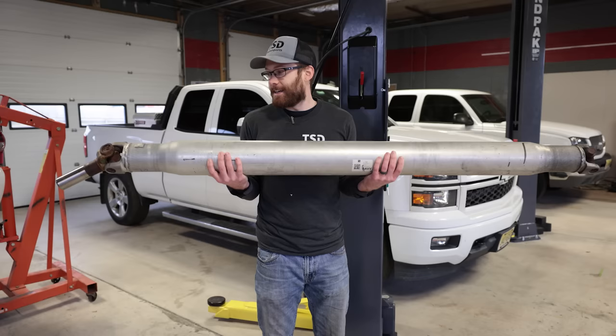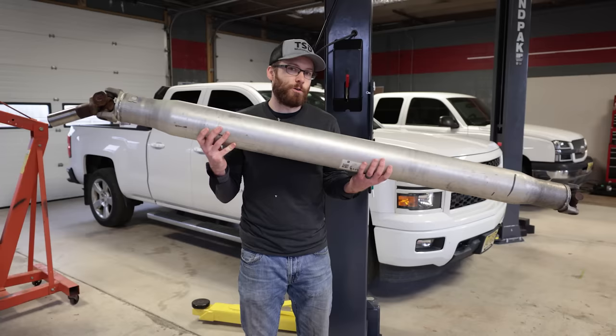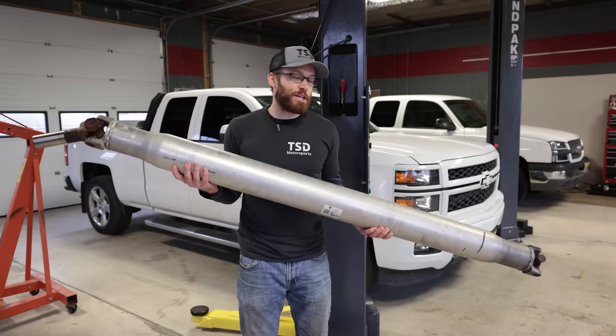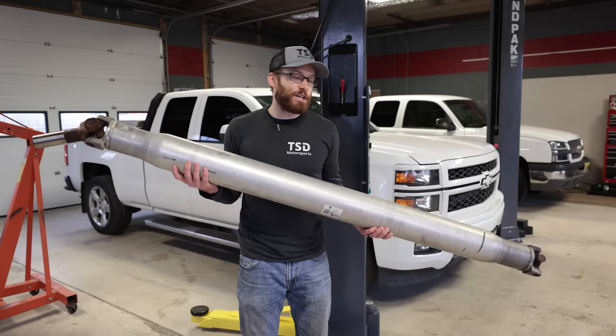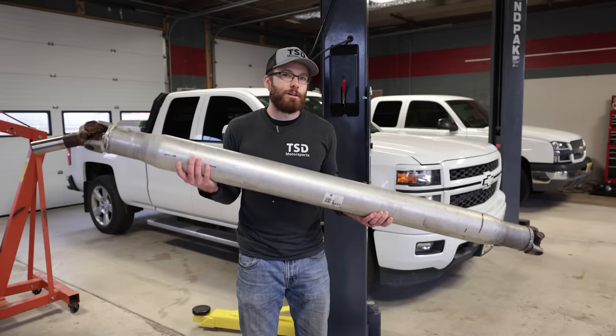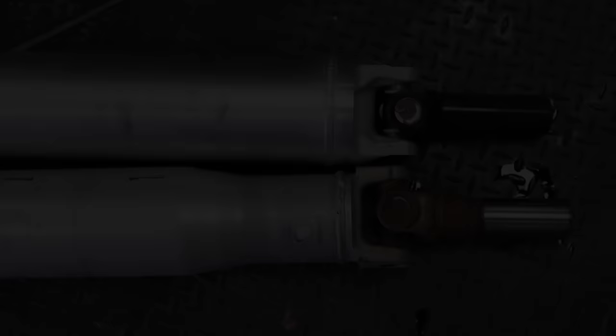The next issue with the driveshaft is its speed limit. From the factory, a lot of Silverados are limited to 95 miles an hour because of this long, thin driveshaft. If you exceed 95 mph, eventually this driveshaft is going to split apart in the middle. Most dyno shops won't even dyno Silverados if the driveshaft hasn't been upgraded. I went ahead and upgraded to a much thicker one-piece driveshaft with the same thickness all the way through — a two-piece driveshaft is another option that may help correct the Chevy Shake.